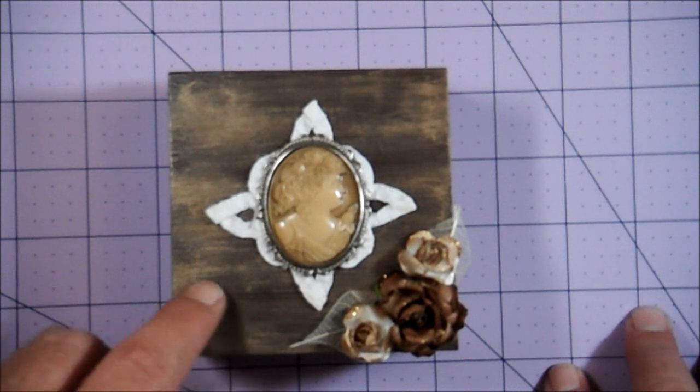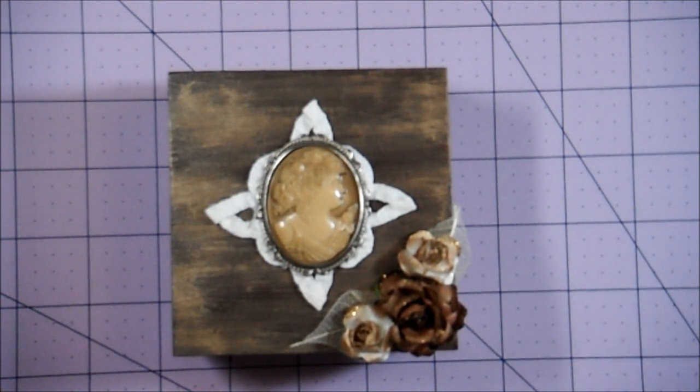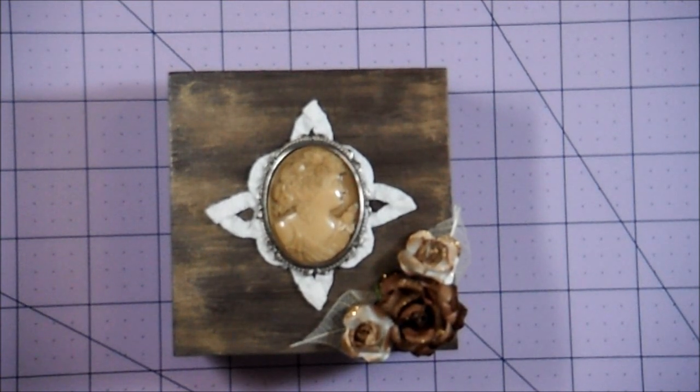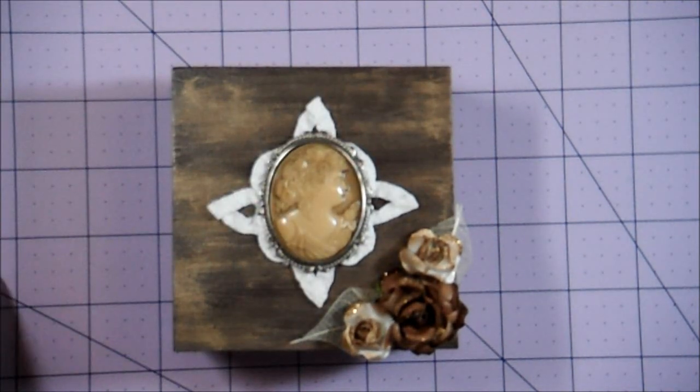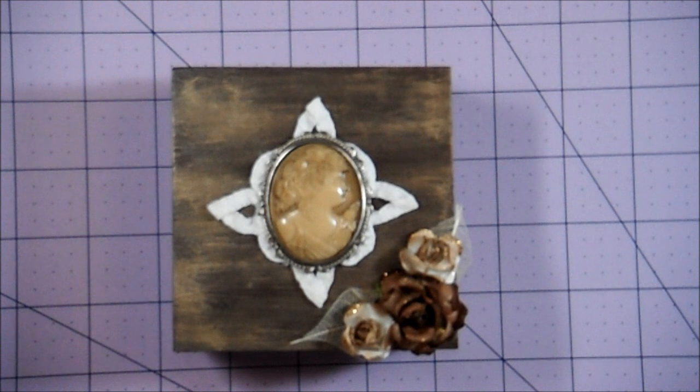I tried a new paint technique that I learned from Tanya, Psycho Moms — I'll put a link to her channel in the description below. I painted the box with True Brown from Folk Art Paints, let that dry completely, then used Tan. You lightly paint it on here and there, then take a wet paper towel or baby wipe — but not too much moisture or it'll remove too much paint — and wipe it off before it dries. It leaves a cool wood-grain look.